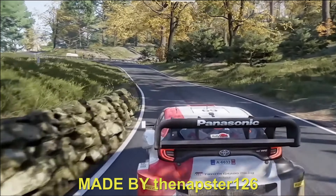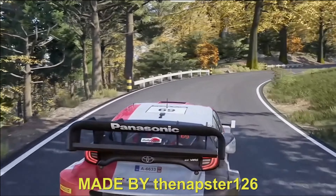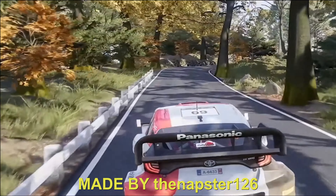Caution, left 3, short, keep in, into right 4, long, open. 50. Break, left 3, short. 50. Right 3, small cut, into left 3, small cut.